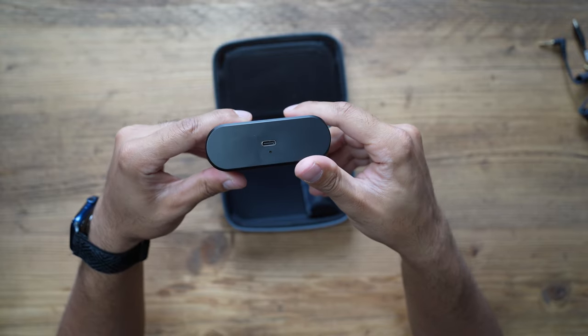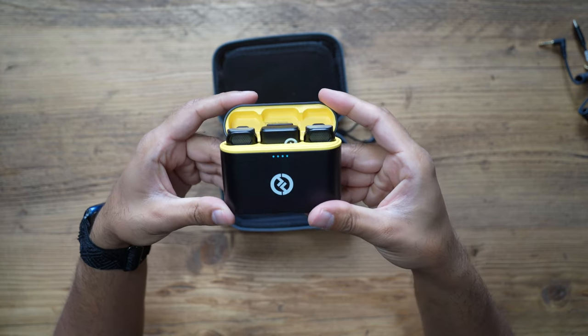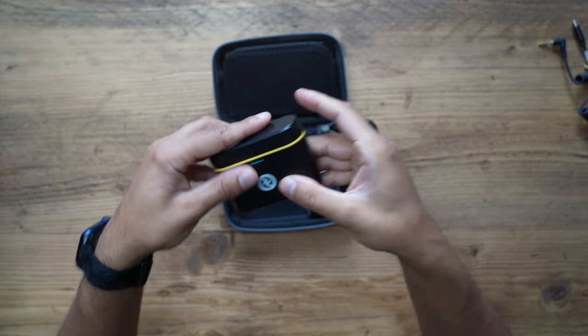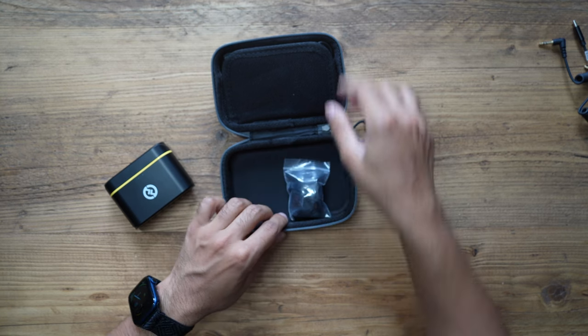There's a USB-C port right there at the bottom. Opening it up, you have two transmitters and one receiver — I'll dive into the design in a second. Also in the box you have two wind muffs for each of the transmitters.